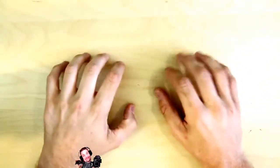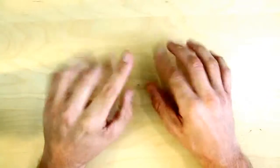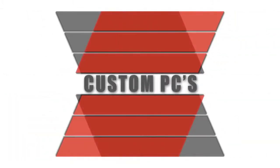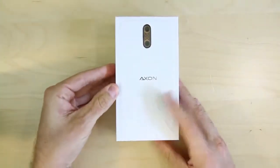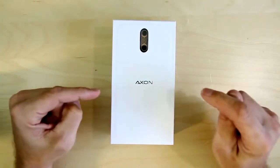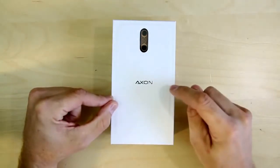Today we're gonna do something I have only done a couple of times on this channel — we are gonna take a look at a smartphone device, and it's not an Apple device. So that'll be fun. And the talking hands thing — if you've never seen my channel before, you've never seen my face. Trust me, I am doing you a favor.